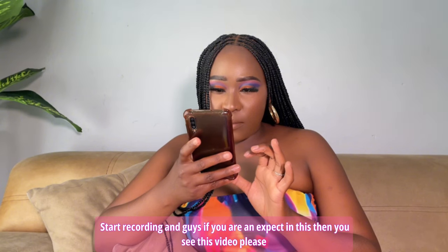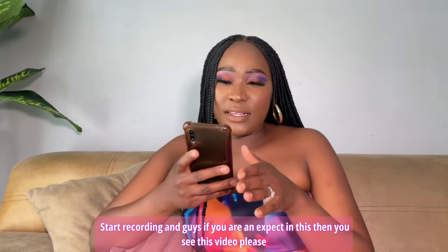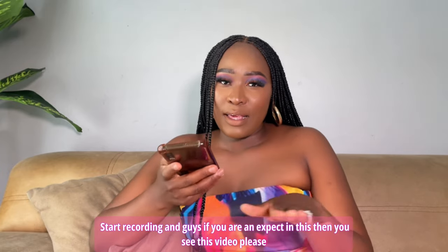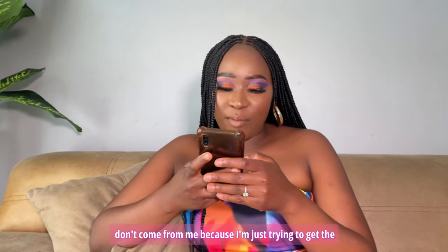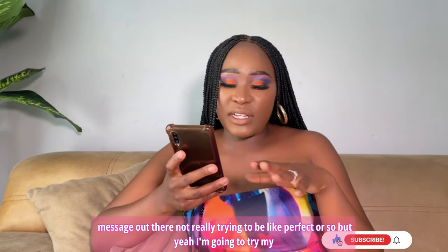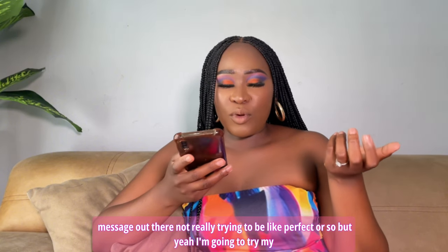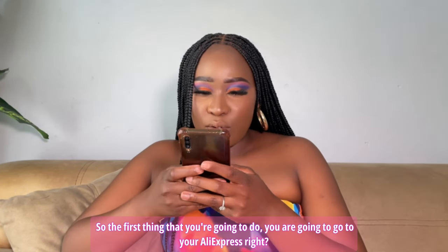Guys, if you are an expert in this and you see this video, please don't come for me — I'm just trying to get the message out there, not really trying to be perfect. But yeah, I'm going to try my best.